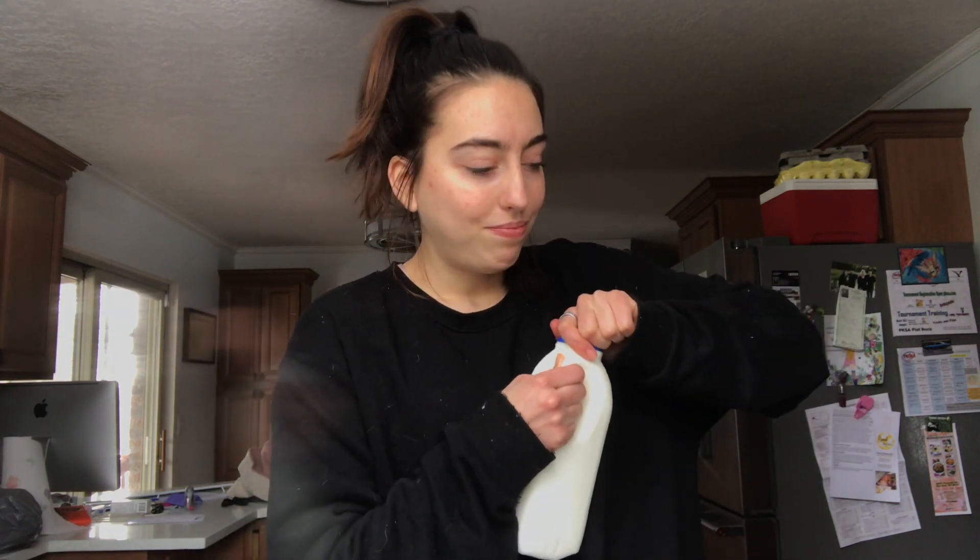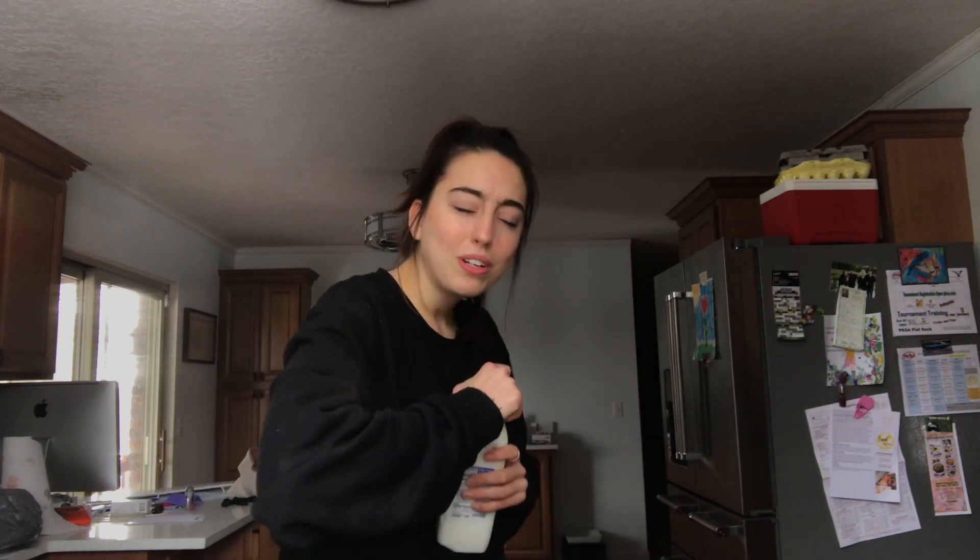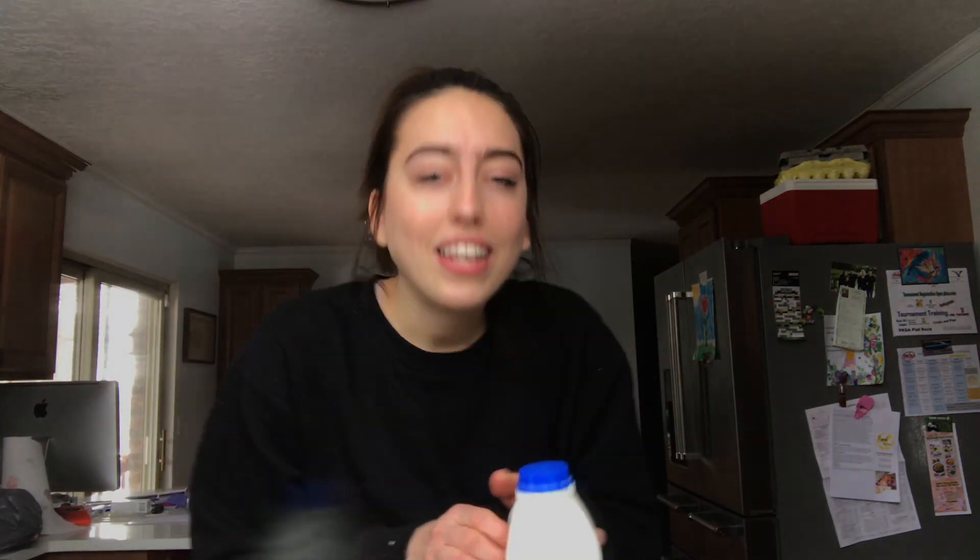So when we put the milk in the blender at work it's about a half a cup, so that's what I'm going to go for here. If it doesn't work out I'll increase the amount of milk. I can't get this milk open...